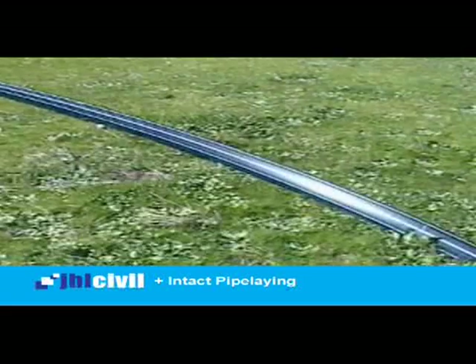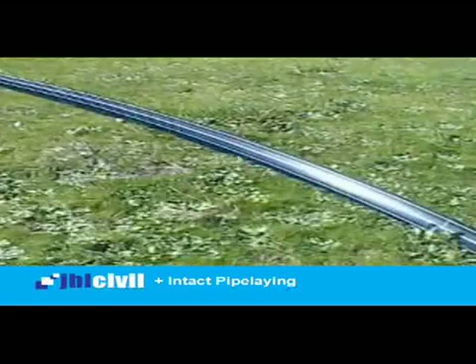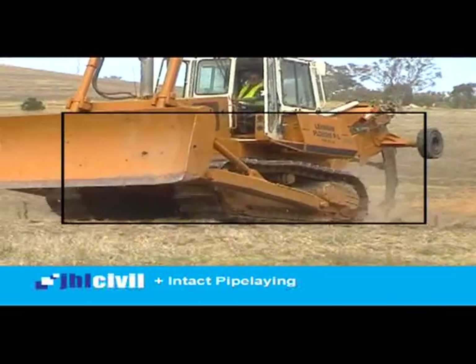This method was trialled and proven on the Wimmera Mallee pipeline project, where Lehman ploughs installed over 500km of DN63, DN90 and DN110 HDPE water supply pipelines.